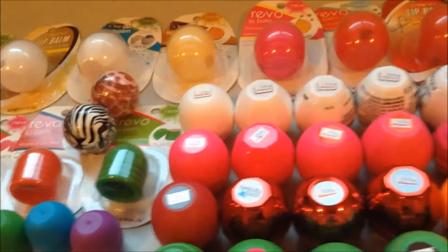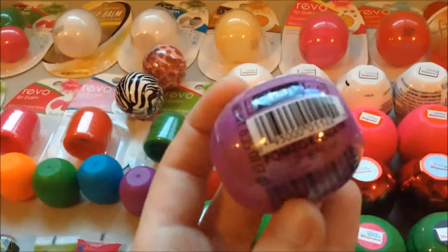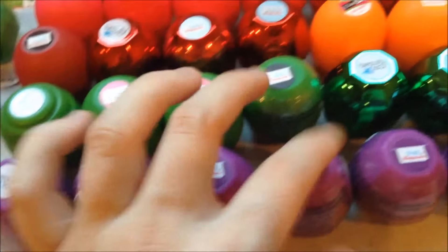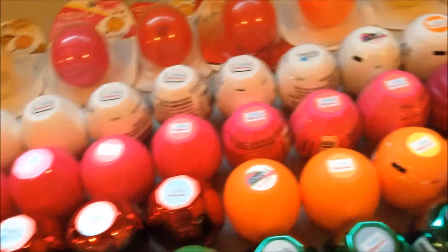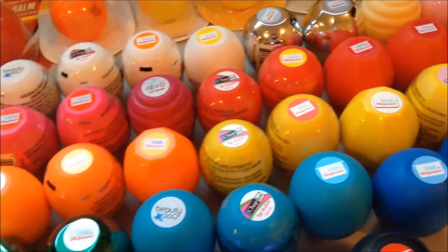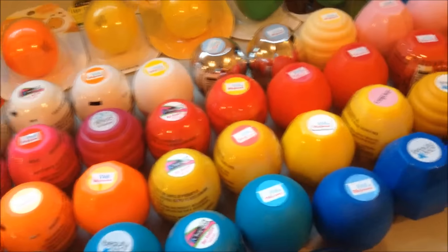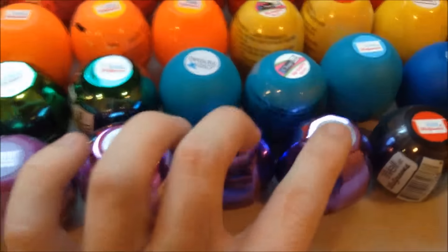I believe this one is also Pomegranate. Then these four are the same — they should be Love-Struck Passion Fruit. One, two, three, four. So that brings us down to... this one is the original Sweet Sugar Plum from 2014.